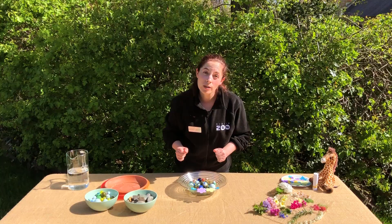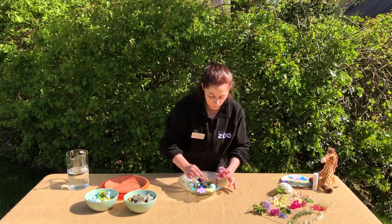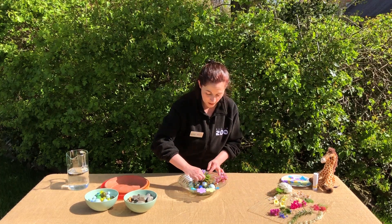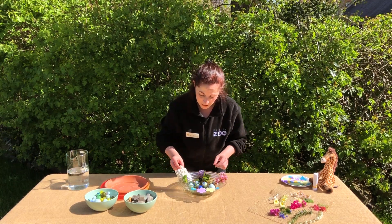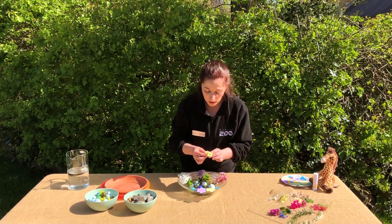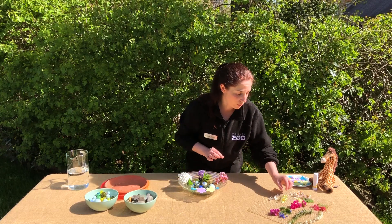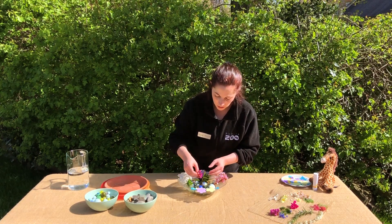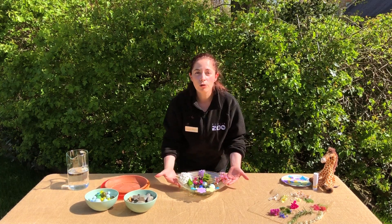We're also going to add in maybe some little parts that look like butterflies. The other thing we could add in is some nice flowers — these again will help them see where to come and know that you want them to visit this area. So you're going to put in a few different flowers and they can also use them as landing pads too. Lots of different colours, because butterflies and bees do like different varieties of colours. If you don't have these at home, that's okay — you can use your crafts instead.